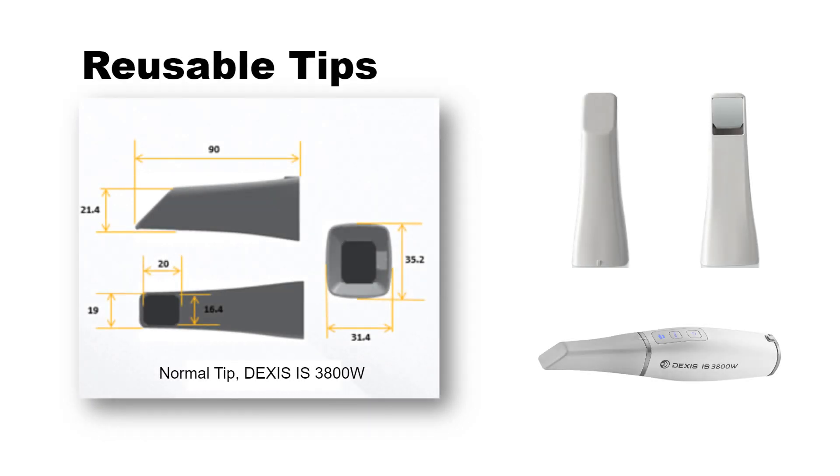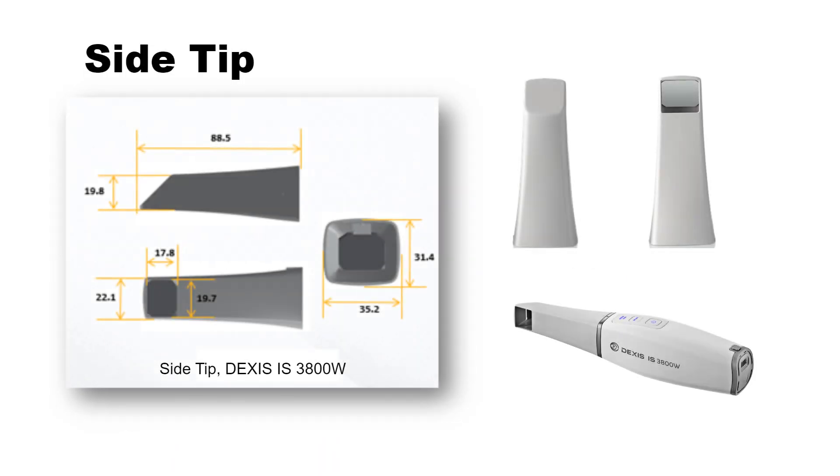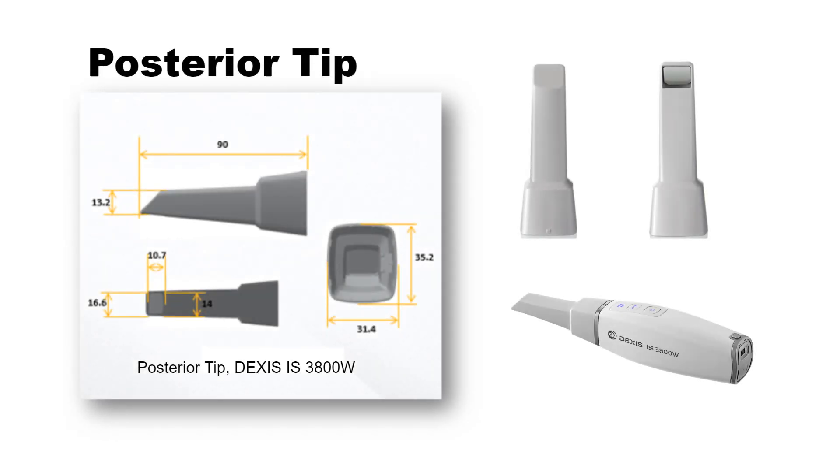Reusable Tips. There are three types of tips: Normal, facing downward; Side, facing left; and Posterior, facing downward. The posterior tip allows for more comfortable scanning in hard-to-reach areas. The posterior tip is designed for quadrant scanning only and should not be used to scan a complete arch.